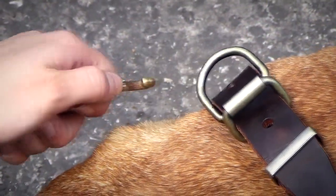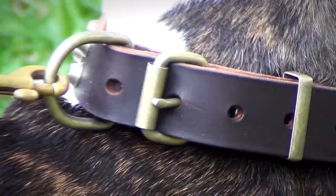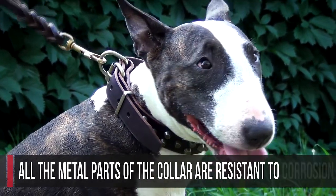You can attach the leash to the solid ring right beside the buckle. The hardware is riveted just like the studs. All the metal parts of the collar are resistant to corrosion.